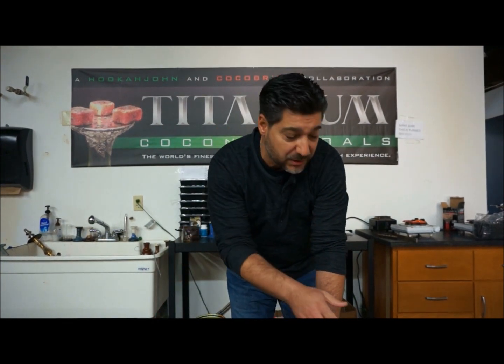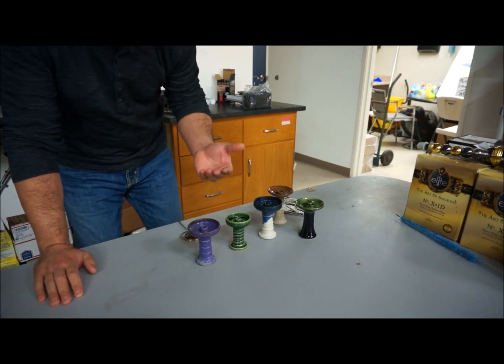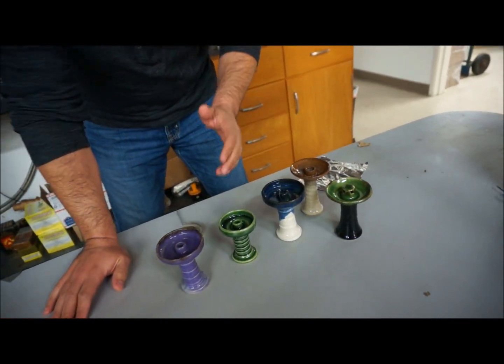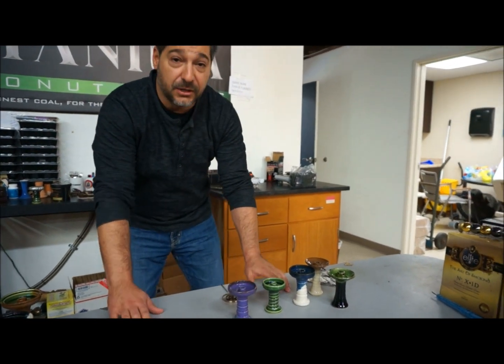We're going to discuss some bowls with you. Here are some of the bowls from the Hookah John line. You've seen the Harmony, the 80 feet, the Trimony, an alien flying saucer — all good bowls. You guys are liking these. They've been out for some time, years in some cases.